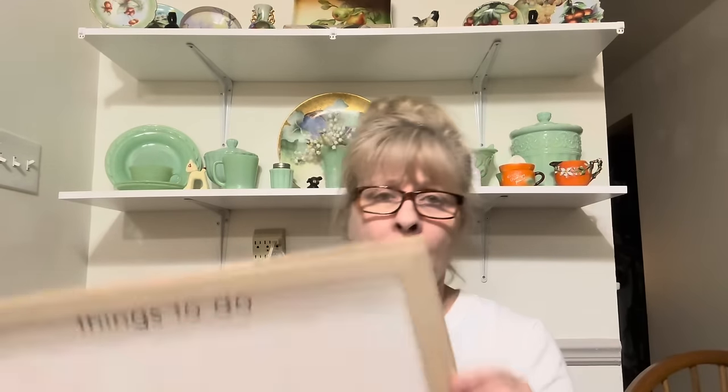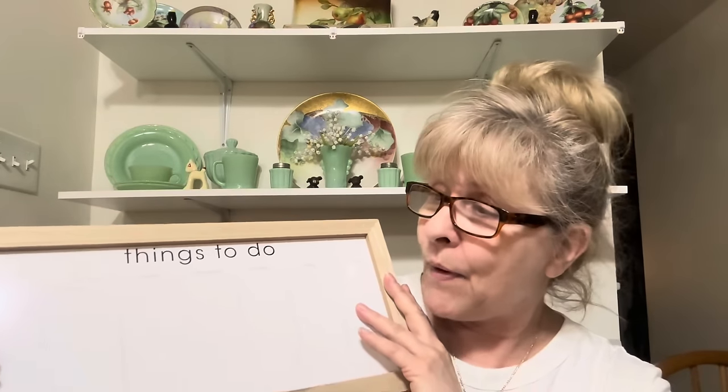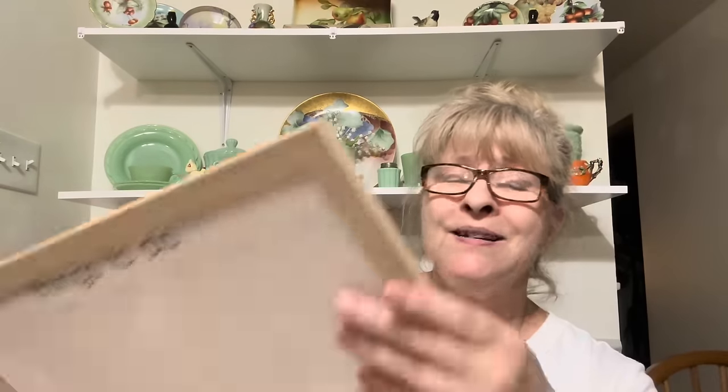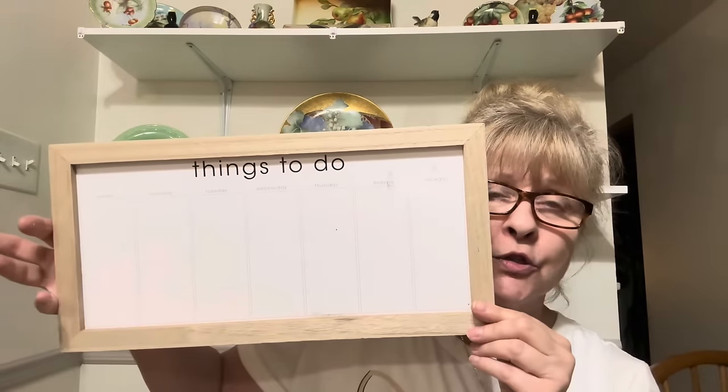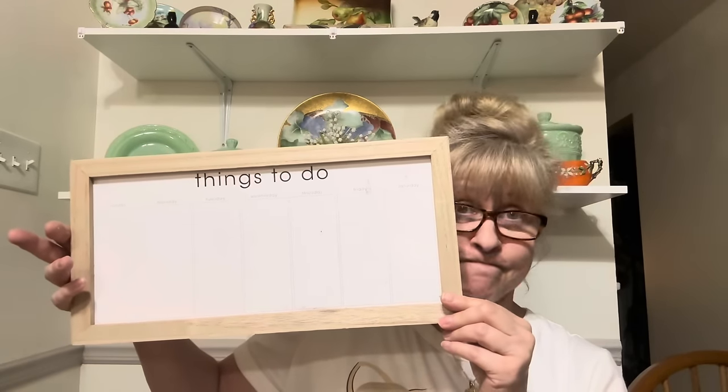Then I got this one also to flip. It's a dry erase board. However, I am going to paint over this with chalk paint and do something else on here. I don't really need a board to tell me the things I need to do — trust me, I know what I have to do. There just ain't enough hours in the day to get her done.